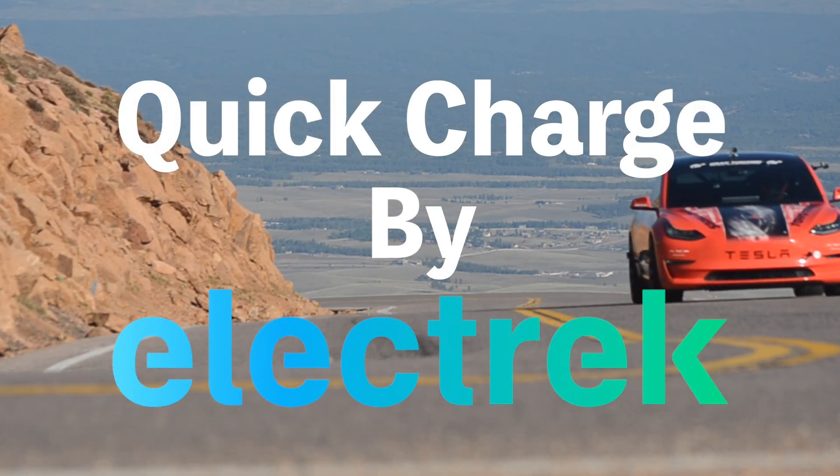Hello, and welcome to Quick Charge by Electrek. I'm Mikey G, and it's Thursday, March 9th.